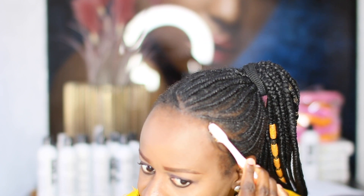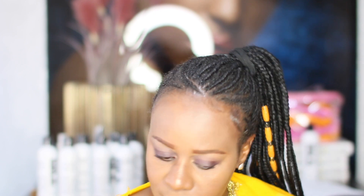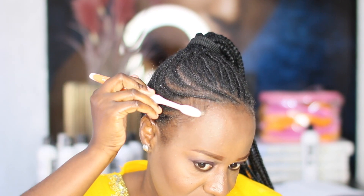Now we move to neatening up the edges. I've already made my toothbrush wet with water, then I go in with edge control by Auntie Jackie's. I dab with my toothbrush just a little bit and go like this. I don't go overboard with my edges — but if you want to go overboard, that's your choice.